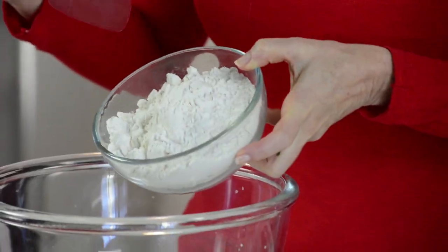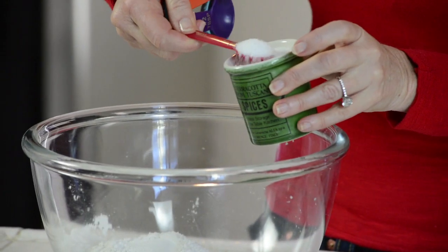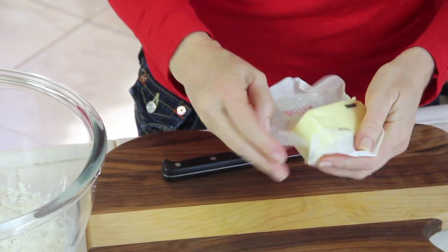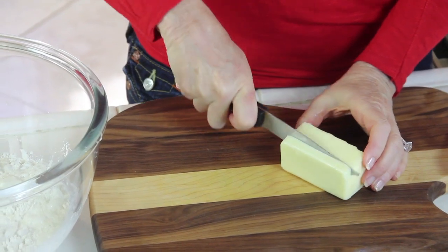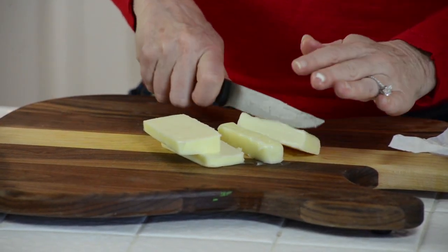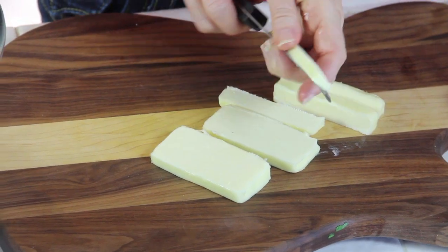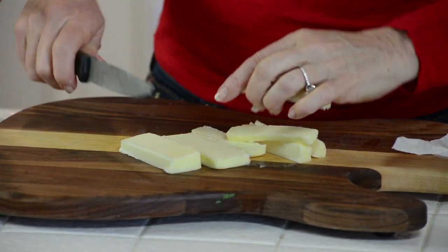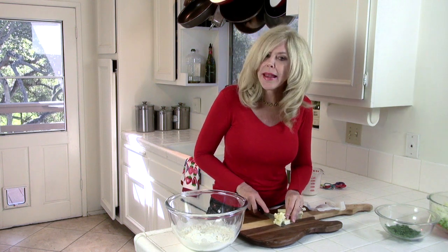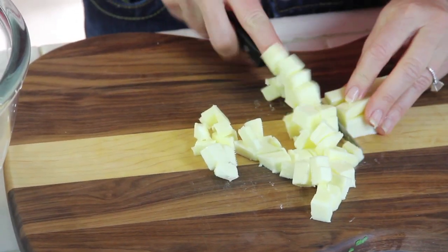Now we're going to make our dumplings. I have two cups of all-purpose flour. To that we're going to add one tablespoon of baking powder, one teaspoon of salt, one teaspoon of sugar, three-quarter cup half and half, and one stick — which is one half cup — of butter, cut into little cubes and added to the flour mixture. This is a classic biscuit recipe. I've done dumplings many different ways and this is the fastest and it's delicious. It makes your broth thick and adds that beautiful wet biscuit dumpling that's light and fluffy — that's what the baking powder does.